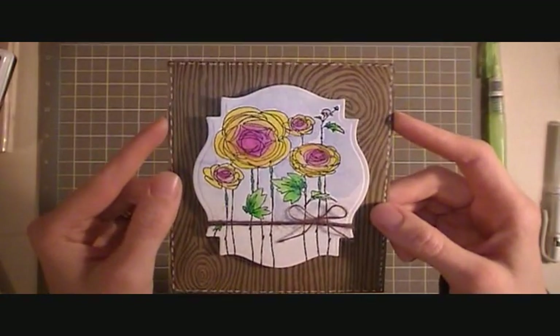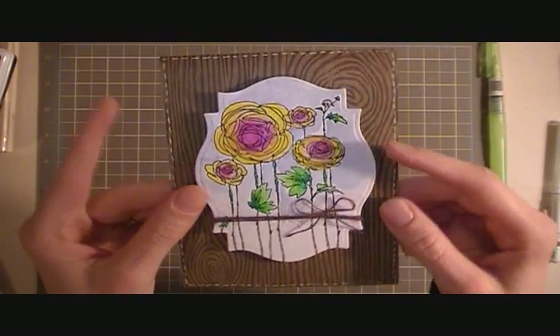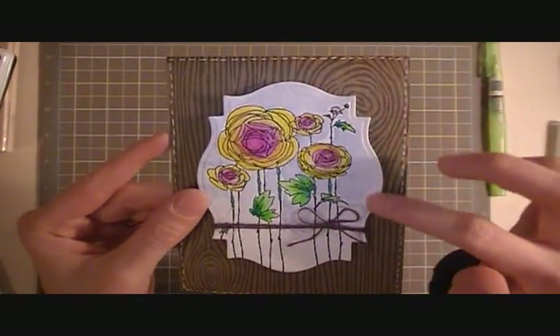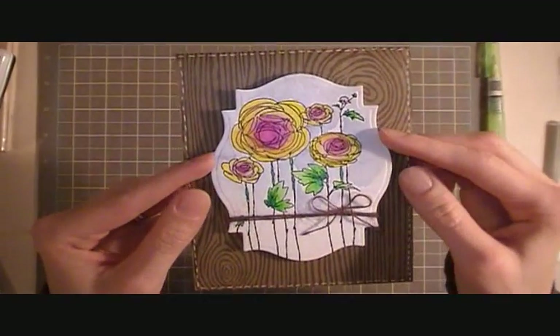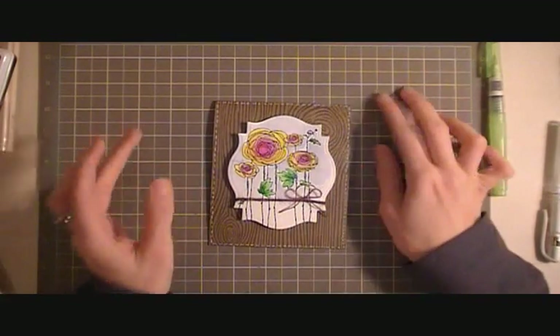I thought it made the colors pop even more. I used a Spellbinder's die to cut out the flowers, but first I embossed it, so there's a nice raised portion. I just got the rubber embossing mats for my Cuttlebug not too long ago, and I love them.